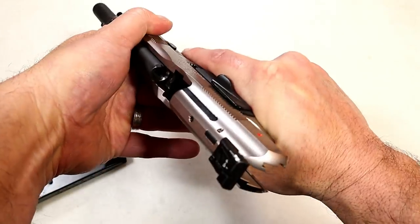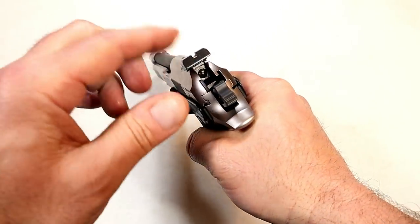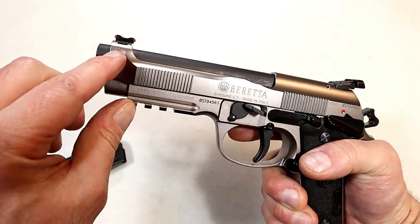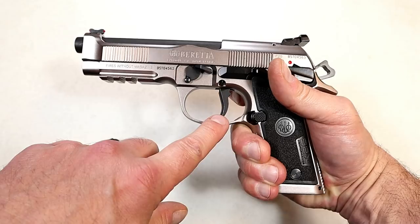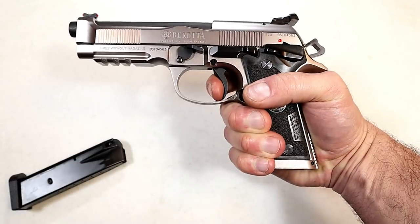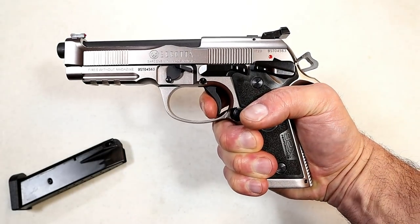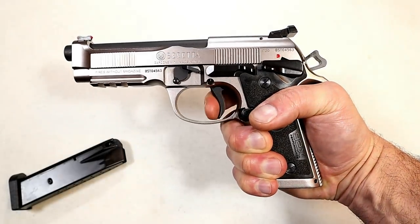Here we have an unloaded firearm. The sights have a black serrated rear sight adjustable for both windage and elevation, and a fiber optic front sight. The trigger is what Beretta is calling the Extreme S trigger — they lightened the hammer spring. The single-action trigger pull is right at four pounds with a very short reset.